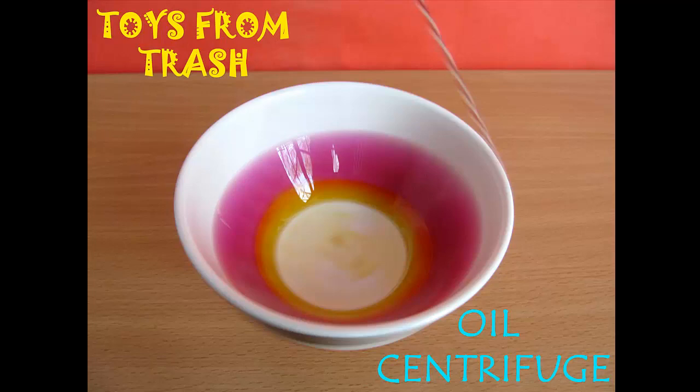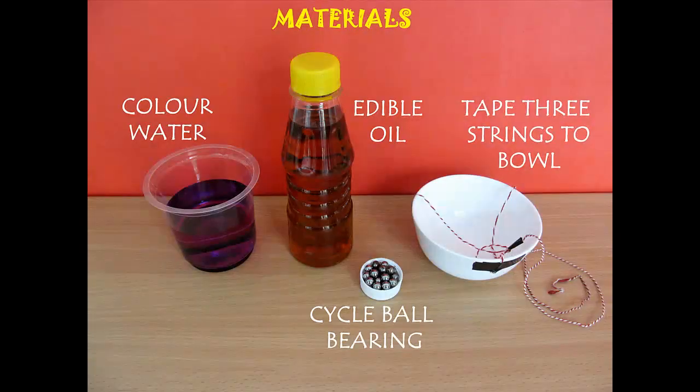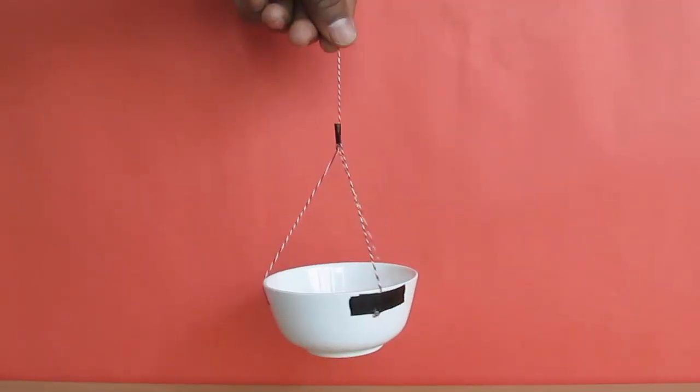You can have so much fun with things inside your kitchen and make this centrifuge with colored water, some oil, a bowl, and some steel balls.